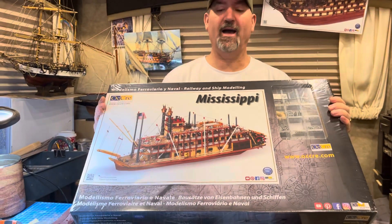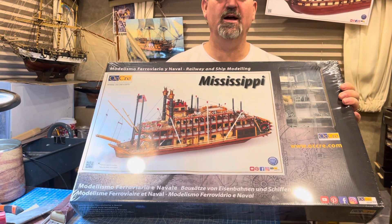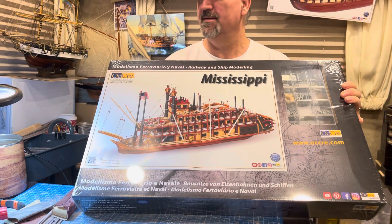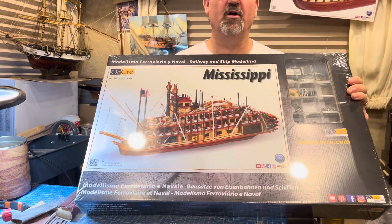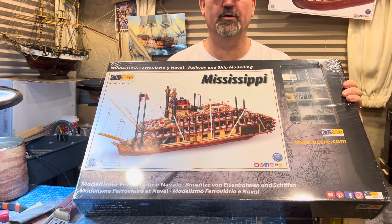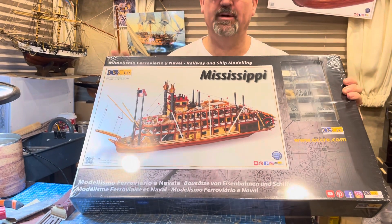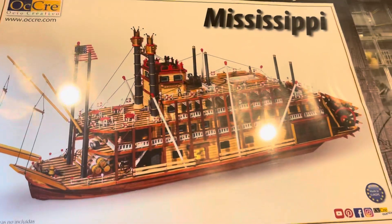Hello guys, welcome back. I just want to let you guys know that I have the Okra Mississippi that we're going to be doing an unboxing of. We're going to be starting this eventually — I have a couple of ships I'm going to be doing before this, unless my wife really wants me to do this one, so I'll probably do that pretty soon.